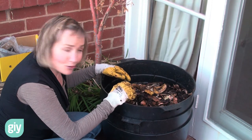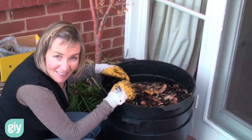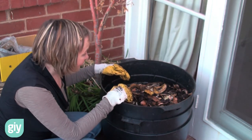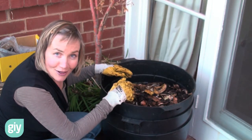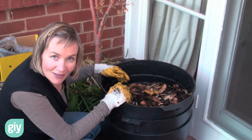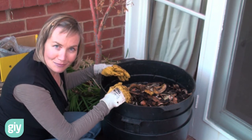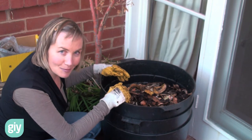And then your worm farm should keep you in beautiful worm castings and worm wee forever, if you look after them. And they're not that hard to look after. The beauty is that they reproduce every four to six weeks — with three tiers like this you can have up to 15,000 worms in this worm farm. So you can start giving worms away as presents — how nice would that be to receive a nice big box of worms on your birthday?